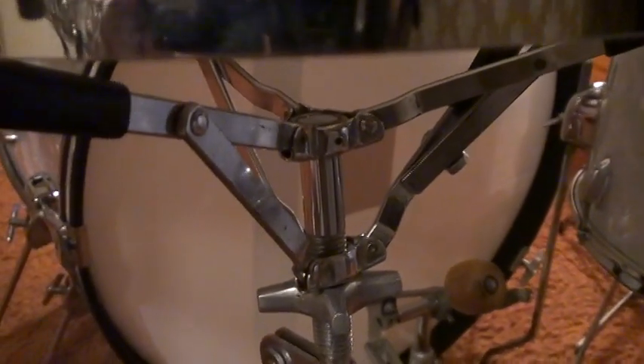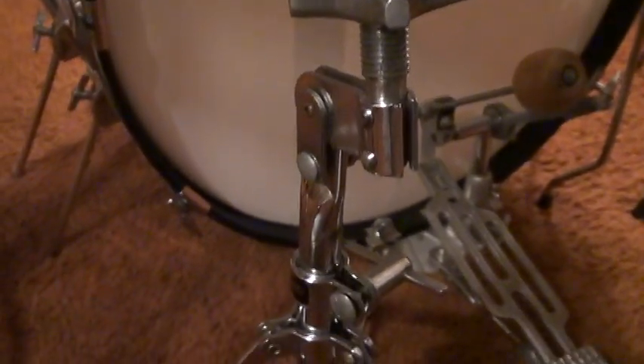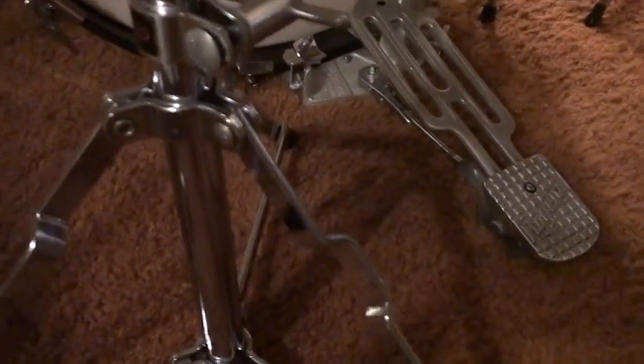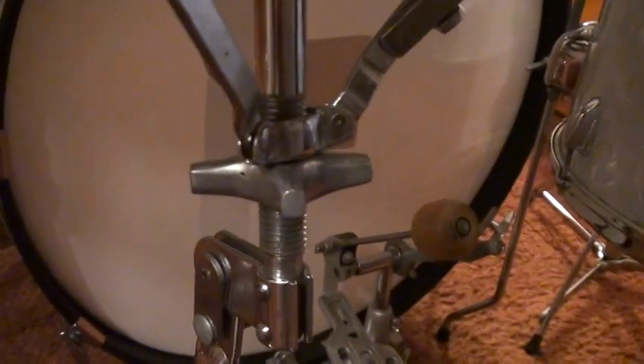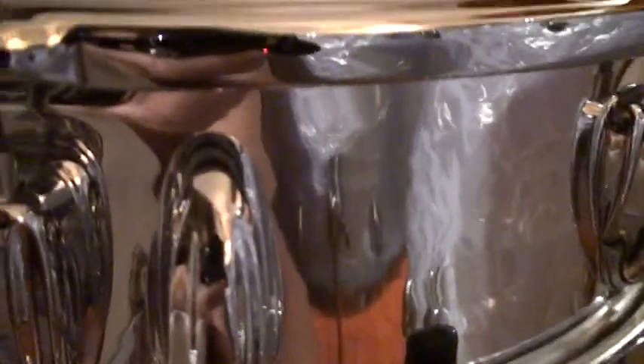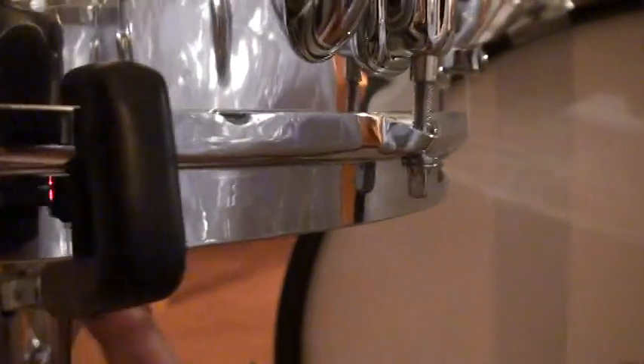And the snare stand was called the Rocket snare stand. It has the exact same base as the Buddy Rich cymbal stands — very unique design. It has a lever right here — you can just push it down so you can pop the snare drum on or off very easily. Let me pop it up again, and you can see it right there.